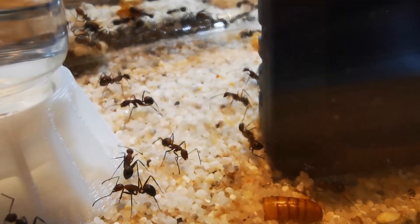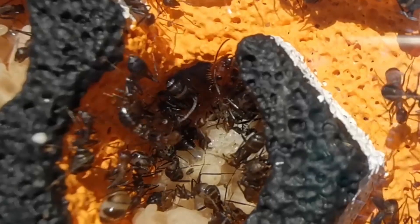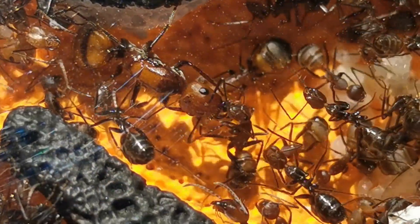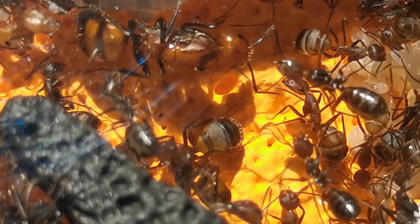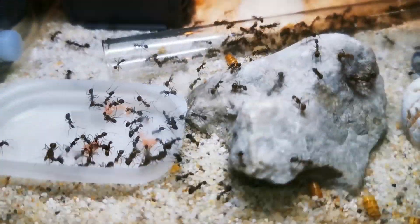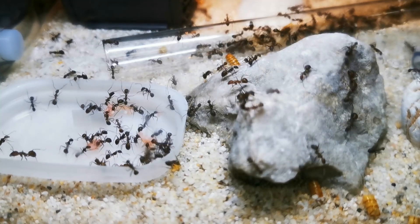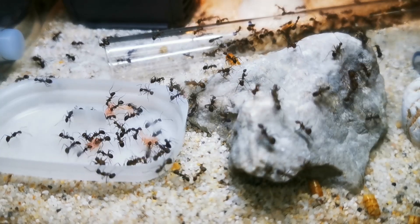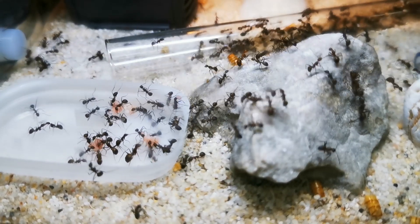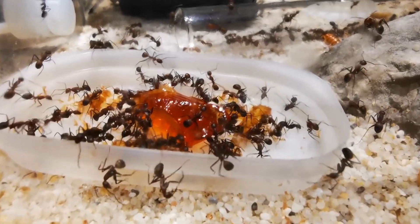Hence, I do have two theories regarding the whereabouts of the second queen of this colony. First, she may have moved into the hygrometer satellite nest, since she was mostly hanging around in the outer parts of the Utong nest beforehand — that could very much be the case. The second theory I have is the one I wish not to be true: that the worker ants struck her down, eventually having killed her due to the visible overpopulation in the current setup. Which brings me to my next point — their ant farm. This formicarium has been great for the evolution and growth of our colony, and the ultimate result of everything I've spoken with you about is that our Camponotus nicobarensis are in urgent need of a new, larger setup.